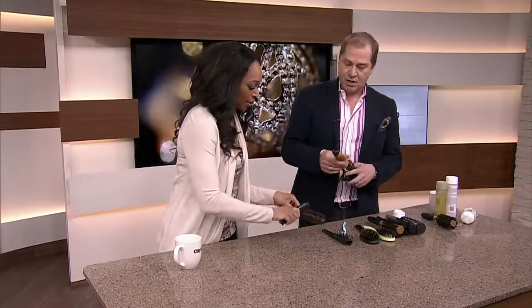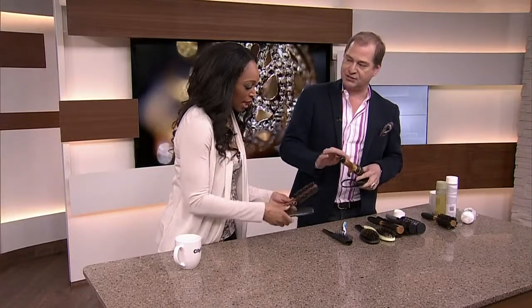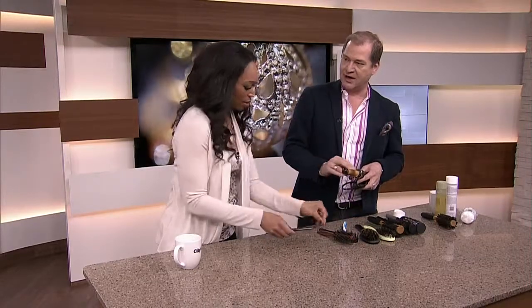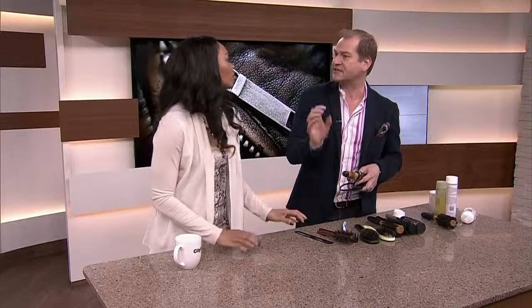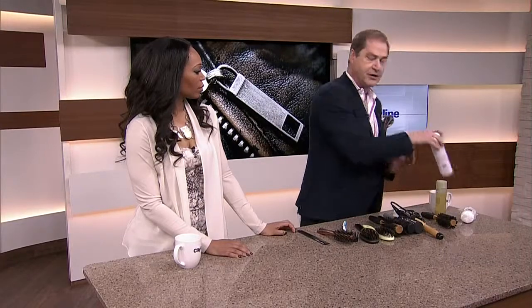Curling irons, flat irons, wands — all those heat instruments. Because you use them day after day, you get that nasty coating on them. That's just your hairspray, relaxing balms, oils — all that kind of stuff. I don't want you to use shampoo on them; I want you to use nail polish remover.